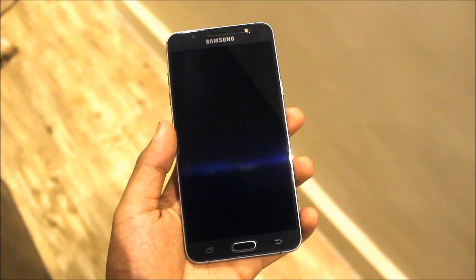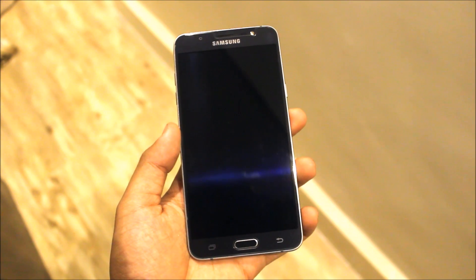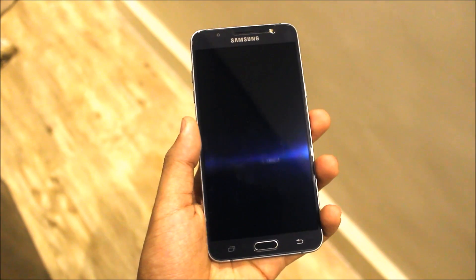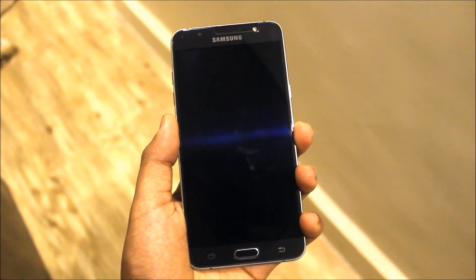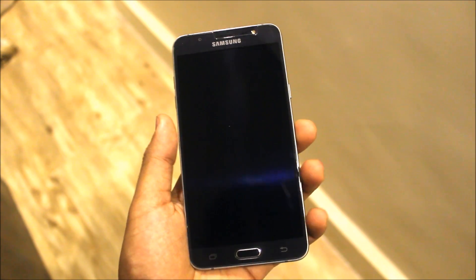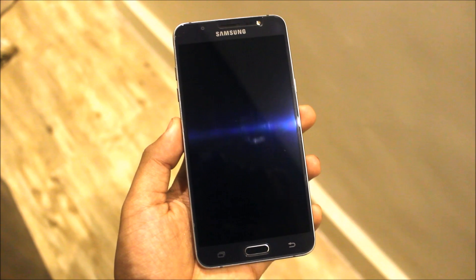Hello guys, in this video we are going to review the Aria Mod A5 2017 full port for J7 2016 and Galaxy J7 Prime. This will work on both devices but the file links are different. I have provided all the different links down below in the description, so you can check those links. Let's start with the review and installation.